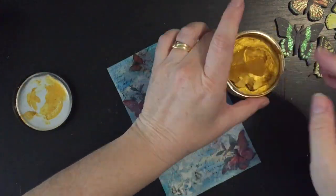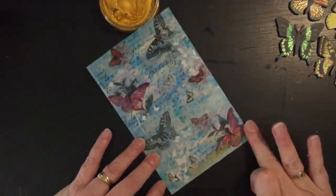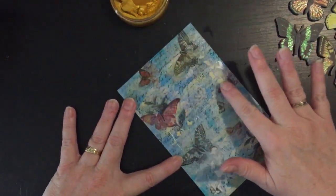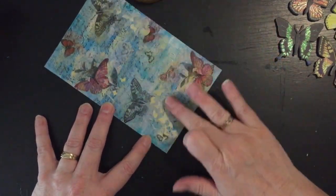After the paste has dried, I've got some Ink of Gold here — it's yellow gold — and I'm going to apply this all over, just randomly here and there, just catching the texture paste butterflies.